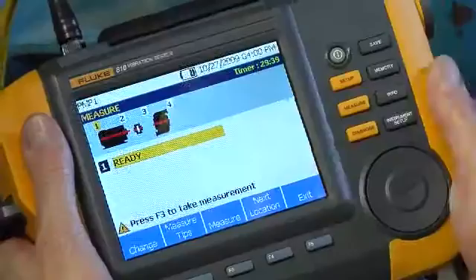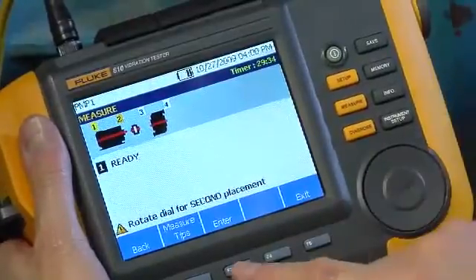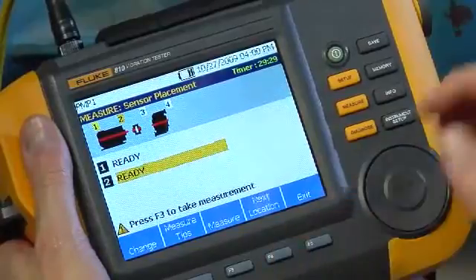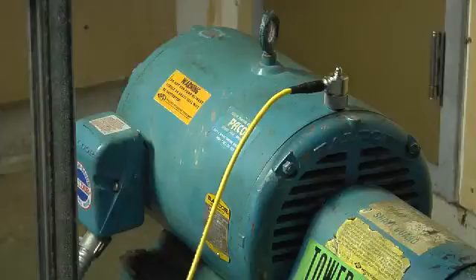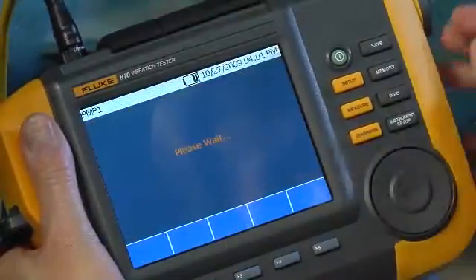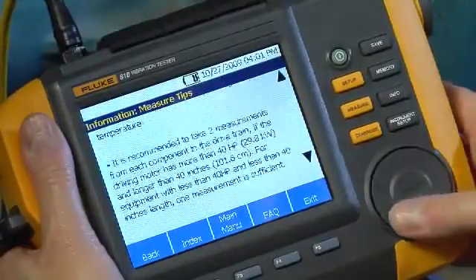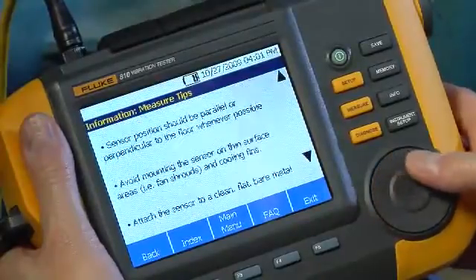Once that's done, push F4 to continue on to the next location. If the orientation of the sensor remains the same in terms of location and cable direction, hit Copy Last to use the last orientation information. It's important to use the same orientation each time you take measurements at any given location to maintain consistent diagnostic records. The tester also has onboard context-sensitive help to provide practical information on a variety of subjects, from sensor placement and orientation to interpreting the diagnostic output.